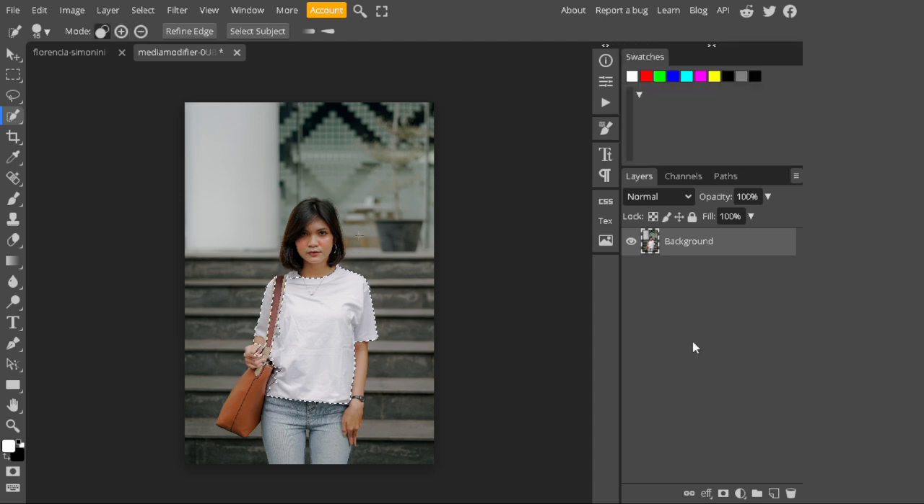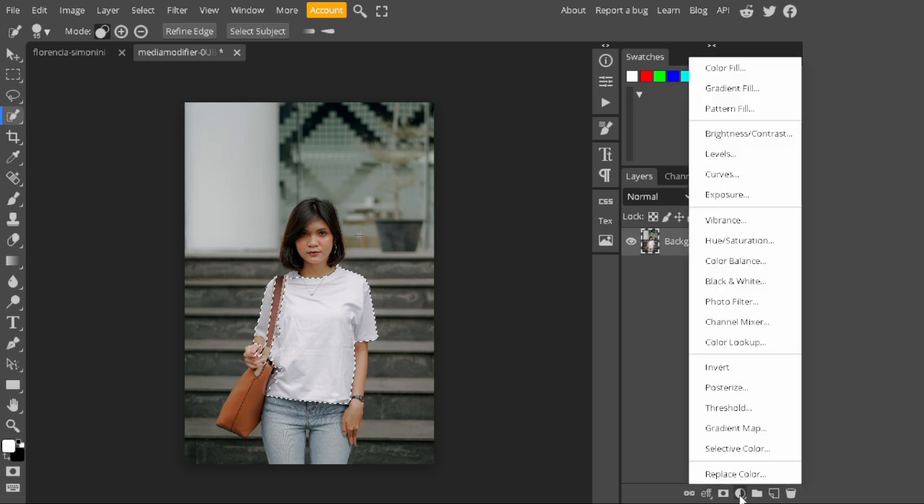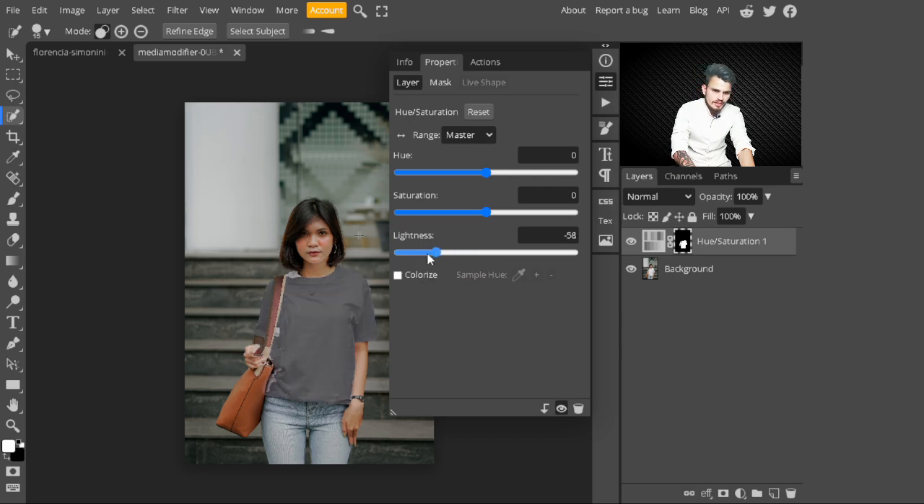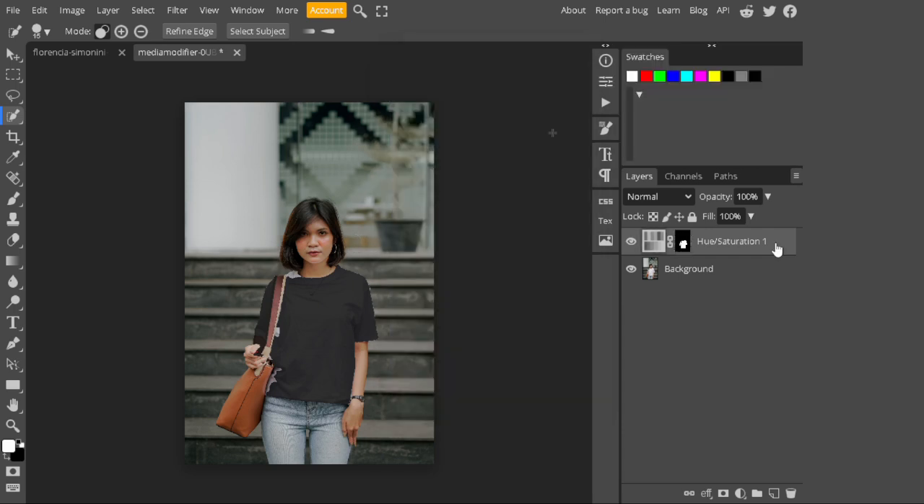My selection is now completed. After that, go to the adjustment layers and with the selection active, create a Hue/Saturation layer. In the first technique, we are using Hue/Saturation. Decrease the lightness until you see a black tone in your t-shirt. I will choose minus 79 — you can use different values according to your image.